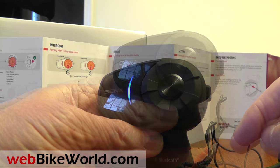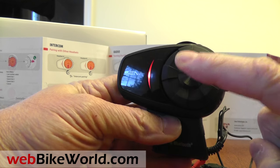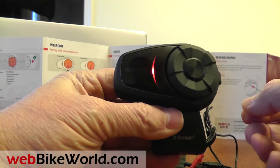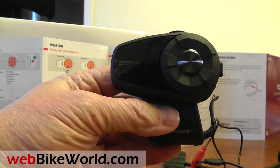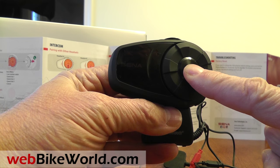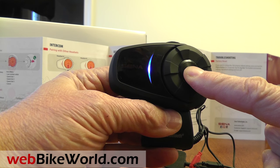I'll push and hold the button to get the configuration menu — you can see it goes through two other choices first. If you let go too soon, you won't get there. The system announces: Group intercom… Intercom pairing… then after cycling back: Group intercom… Intercom pairing… Configuration menu.